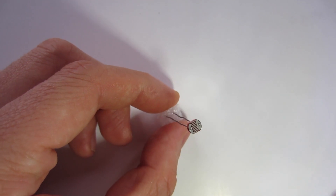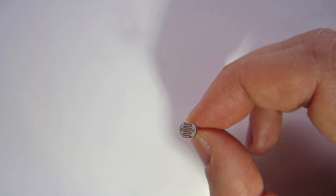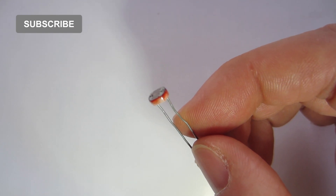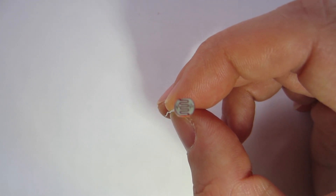This is a photoresistor, an LDR, a light dependent resistor. It is a resistor that depends on light, where the resistance intensity depends on the light that is exposed, making it a variable resistor.